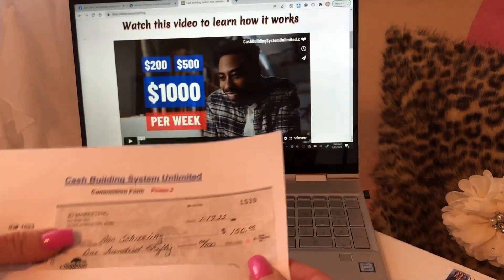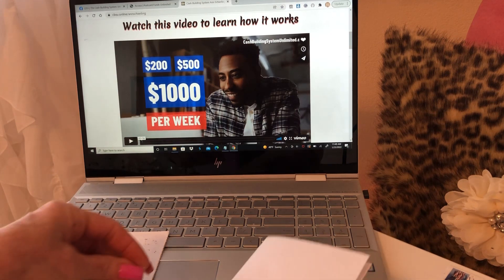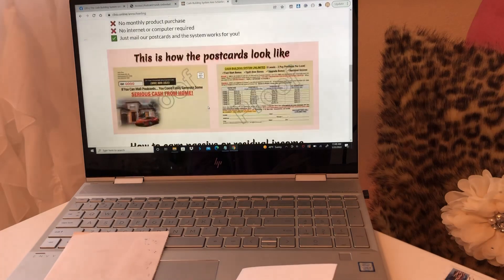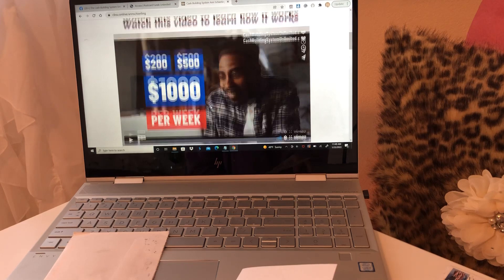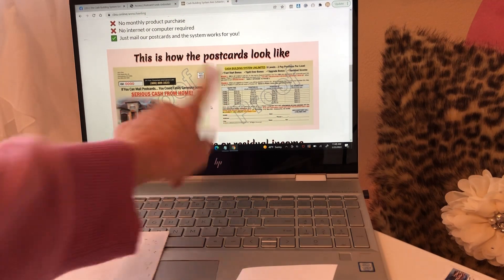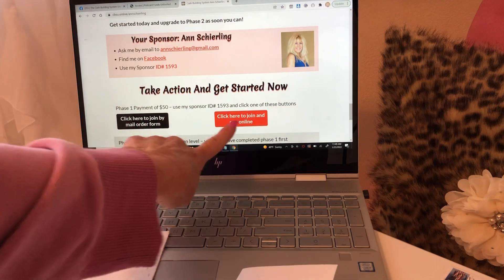If you guys want to learn more about this postcard program, reach out to me. I will put my link down below this post if you're watching it on Facebook. You can also go to the link and you'll be able to go to this website here, watch the four-minute video that explains how the program works and how you get paid. Here's what the postcards look like.